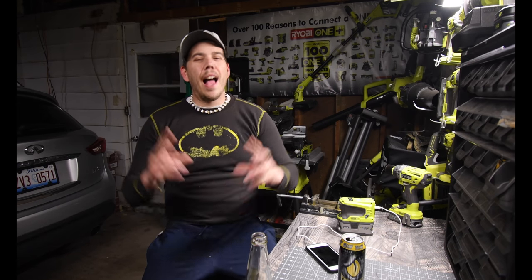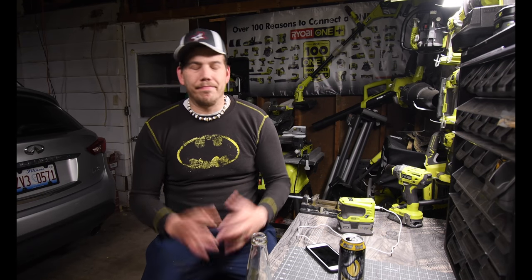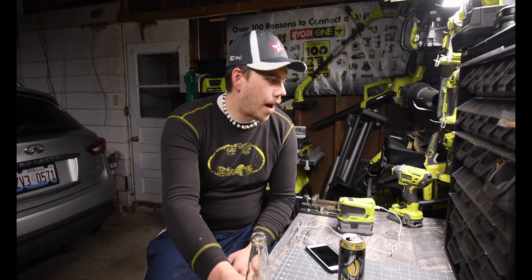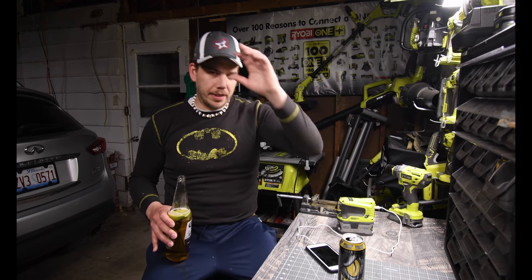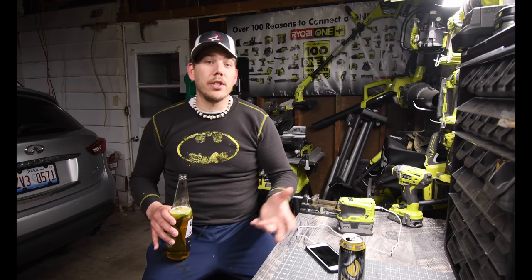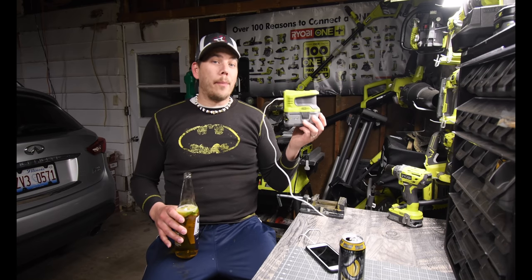One thing I did today was go out to Home Depot and check out the Ryobi Days setup to see what kind of deals they would have. I was hoping they'd have some product out but they didn't, so I just walked around and saw what type of deals were there, and there are actually some interesting deals.